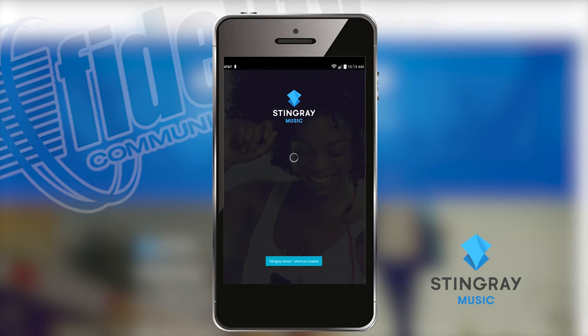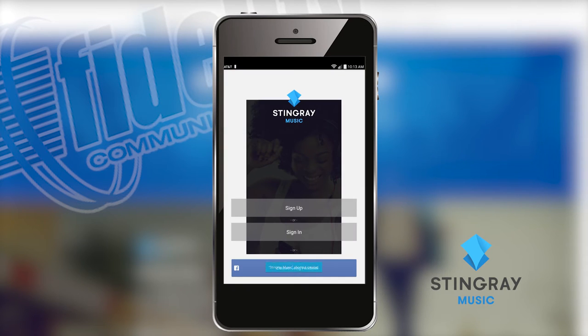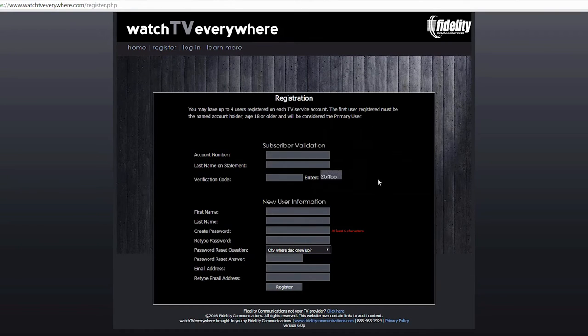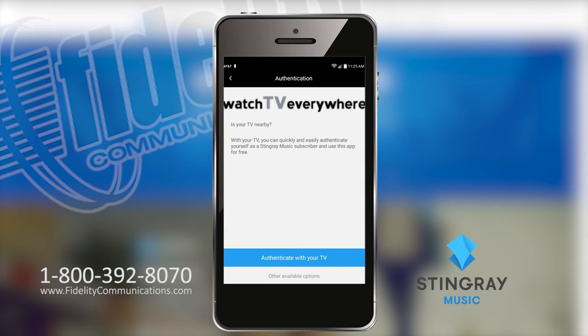To get started, download the app for your Apple or Android device. Next, register with your Watch TV Everywhere login information, or authenticate with your TV.